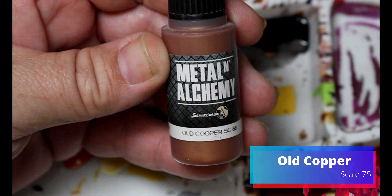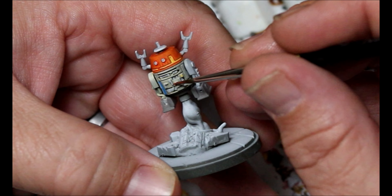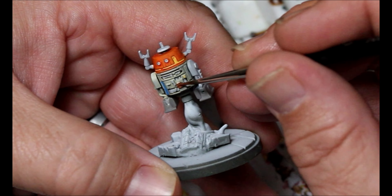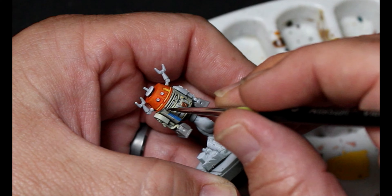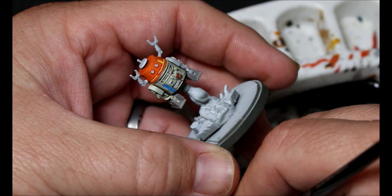Next, we're taking some Old Copper. He's got one little spot on the front that is like a little copper plate that looks like it's been added on. And we're going to take some plate mail metal — this is going to be the band underneath his head, separating his body from his head.